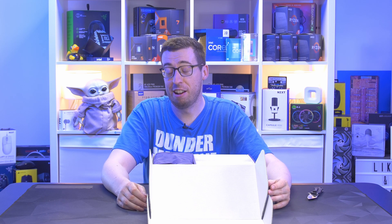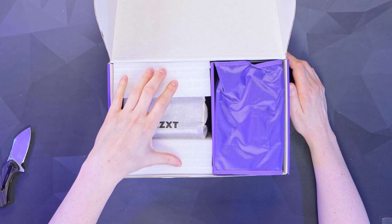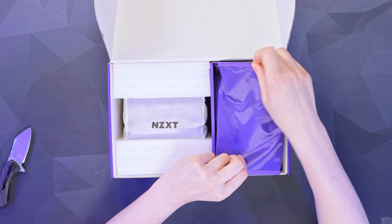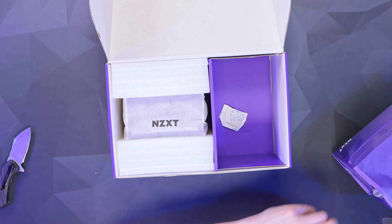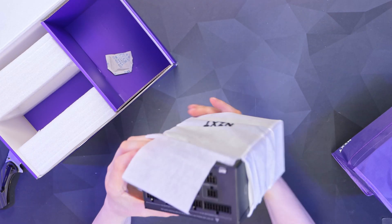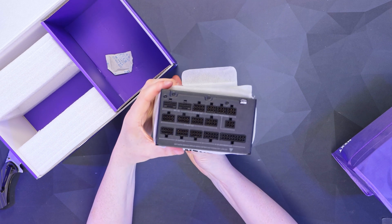You can run two graphics cards off this thing. Inside the box we've got the power supply in some really nice closed-cell foam to protect it, and then an absolutely monstrous bag of cables — never seen a bag this big, that's for sure.